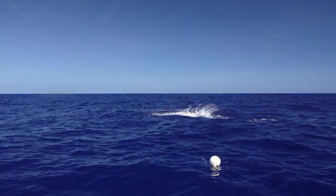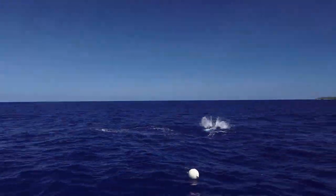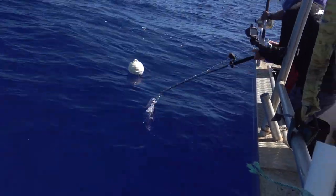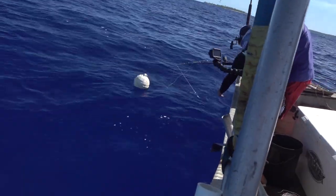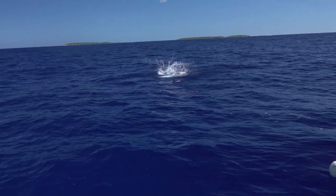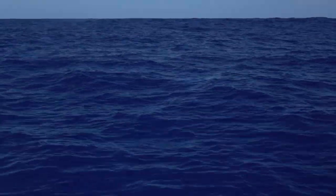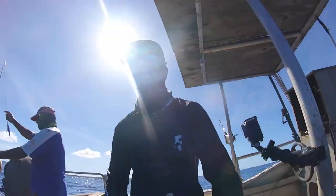Just film that, bro. Oh, shit. Don't want it to break my line — that's a very big one. I really want it. Come around this. Just grab the line and I'll go underneath. We're doing the dance, we're doing the dance. That's a big one, boy. A big ball.